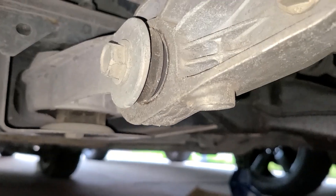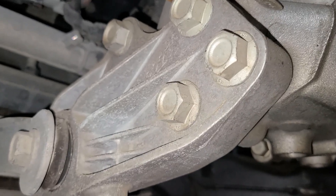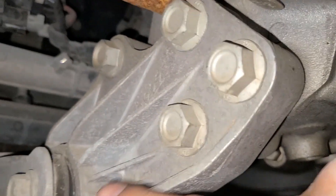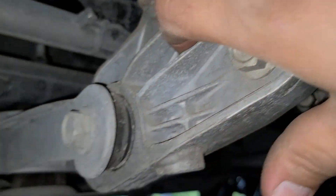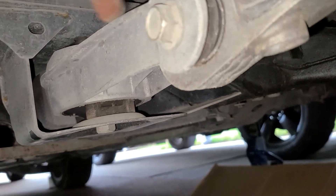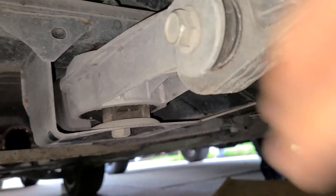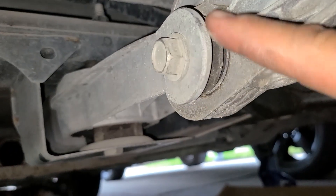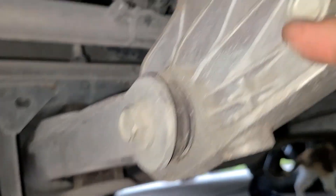The rear motor mount — you have to go under the car, and it will be just behind the engine. This is the bracket; you've got three bolts for the bracket. And then this is the rear motor mount right here — just one bolt down there, and the bolt attached to the bracket.